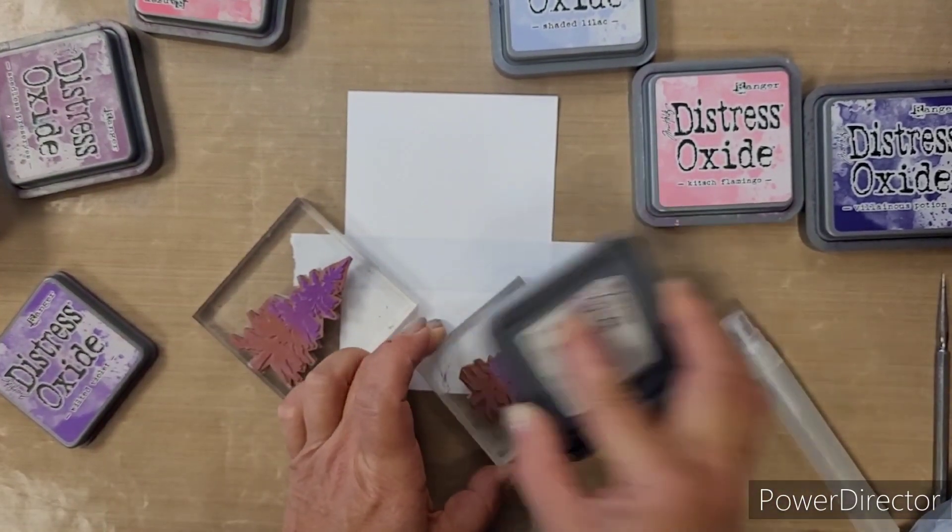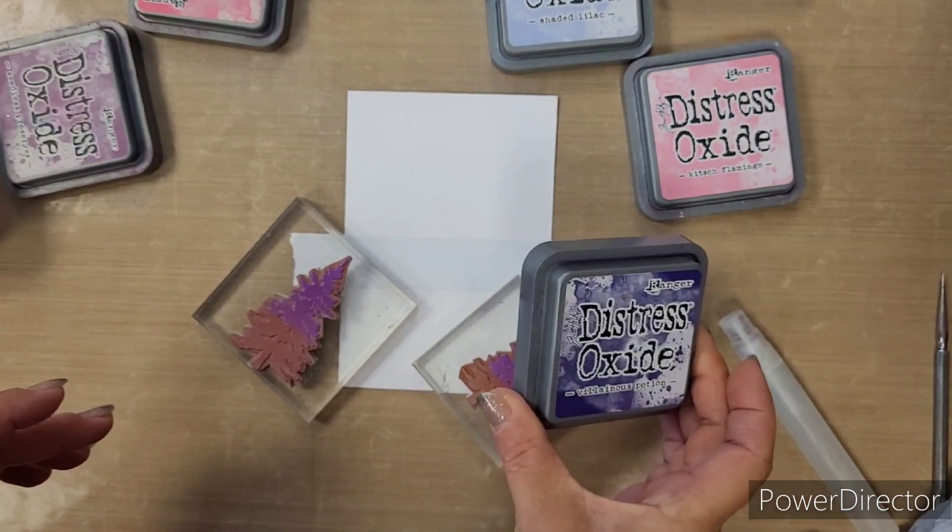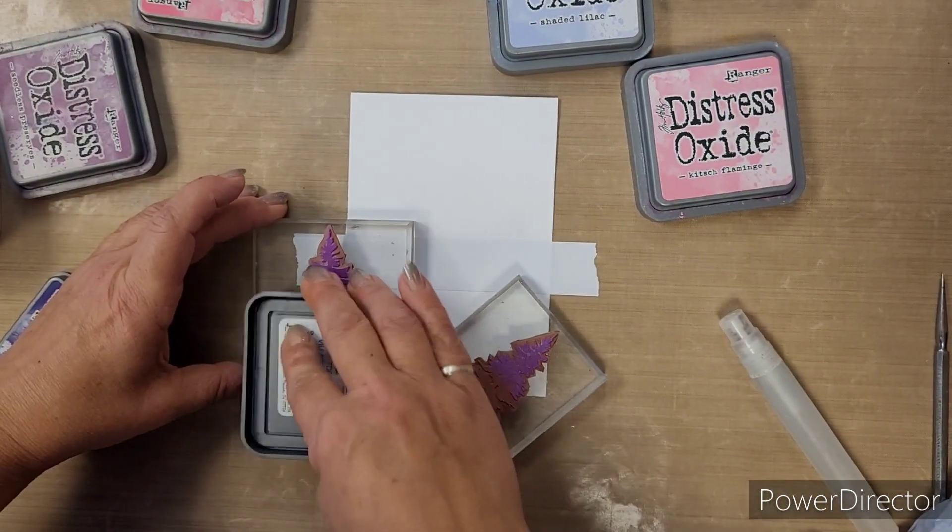We always start with the lightest colour at the top, and then we're going to take a darker shade and blend in from the bottom.